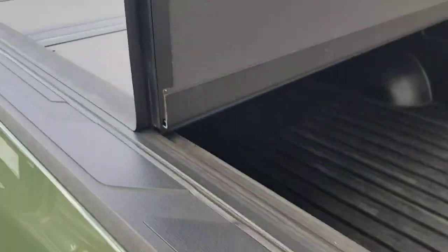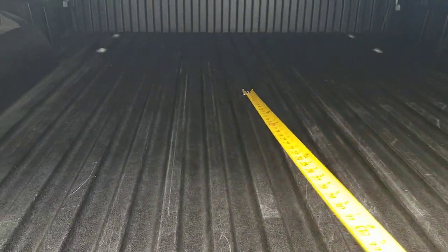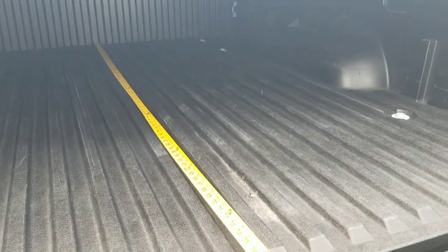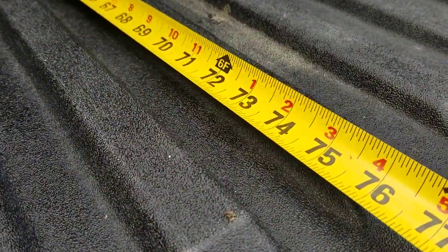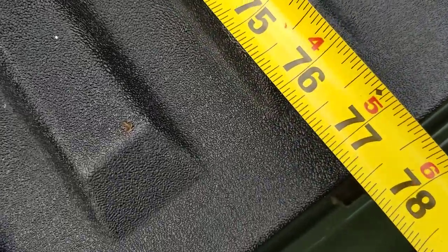I've got my handy little measuring tape here. Like I said, this is a long bed — army green — and this truck is available as of now. It's a used one. So I'm going to run this all the way to the front on the inside of the bed here. Touching up to the front, to where the tailgate actually closes, we're right at about 77 and a quarter inches.